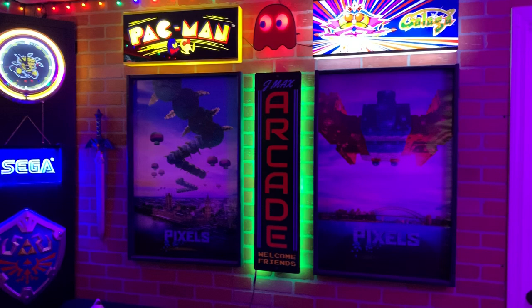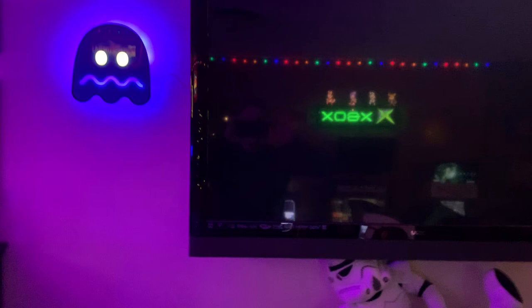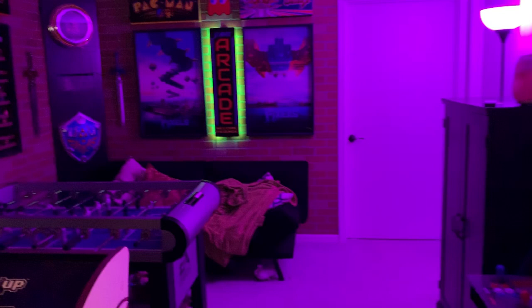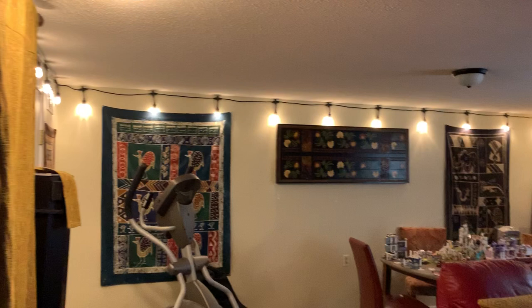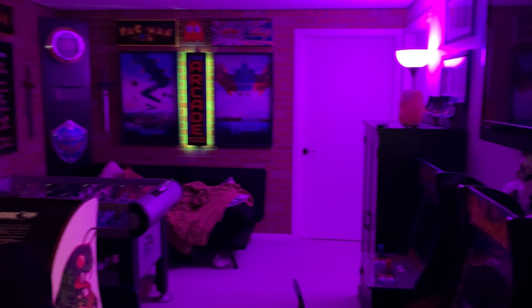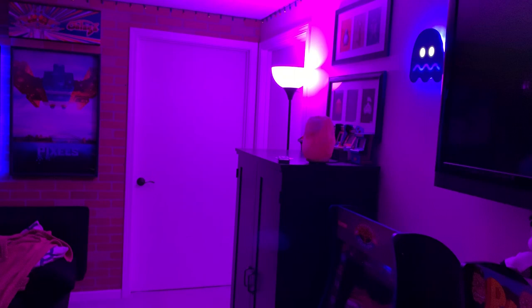These two Pac-Man guys stay lit even when the arcade's off. Hey Google, turn the arcade off. Sure, turning two outlets off — as you can see, those still go. Hey Google, turn the cafe lights off. Hey Google, turn the dresser lamp off. Okay, turning the dresser lamp off. Hey Google, turn the arcade lamp off. There we go.